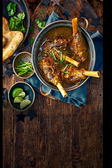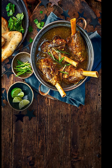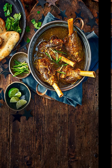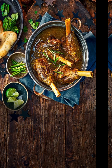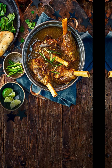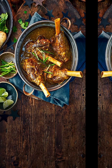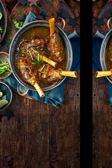Instructions: Dry roast all the spice mix ingredients in a pan over low heat until aromatic. Allow to cool, then grind to a fine powder using a spice grinder or mortar and pestle. This spice mix is key to the authentic flavor of Nahari. In a large heavy-bottomed pot, heat the ghee or oil over medium heat. Add the finely sliced onions and sauté until golden brown. Add ginger garlic paste and cook for 2 to 3 minutes until the raw smell disappears. Add the mutton pieces and sear until lightly browned. Stir in wheat flour and cook for a few minutes until the raw smell of flour disappears and the meat is well coated. Add the ground spice mix, Kashmiri red chili powder, turmeric powder, and salt. Mix well, then pour in 6 to 8 cups of water and stir to combine.